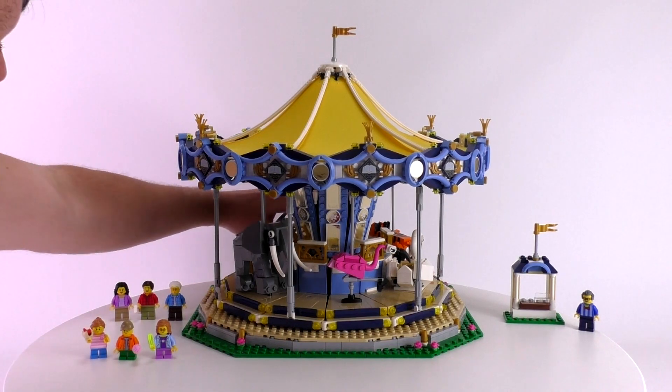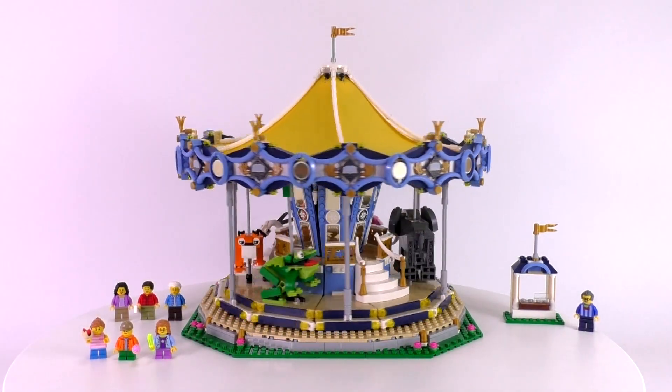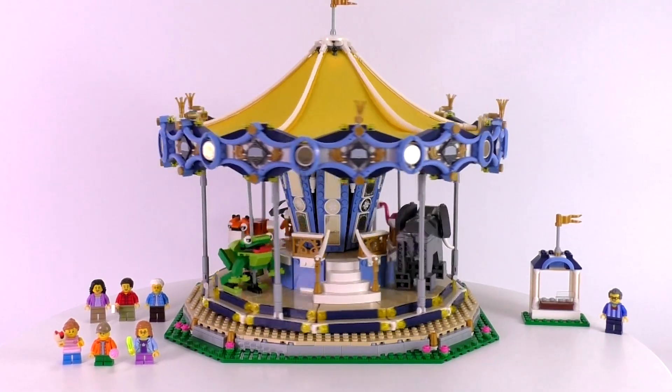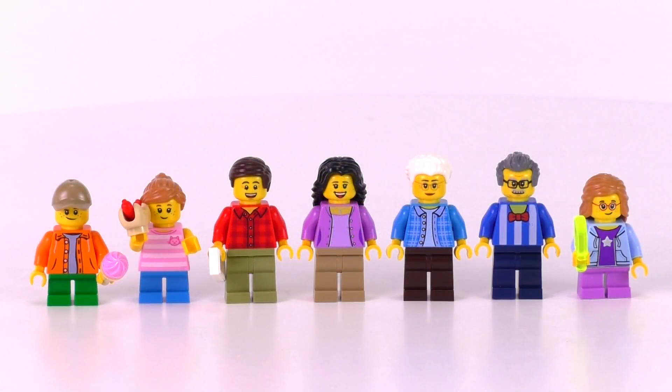I'll just let this beautiful model rotate around while I give you some of the logistical information about it. The set sells for $200 or 160 pounds. The part count is 2,670, and that makes for a very good part-to-price ratio, especially considering this thing comes with seven minifigs.